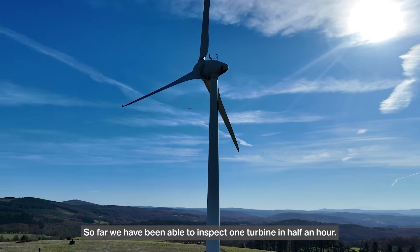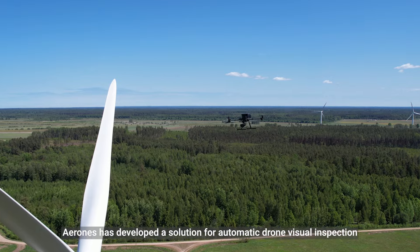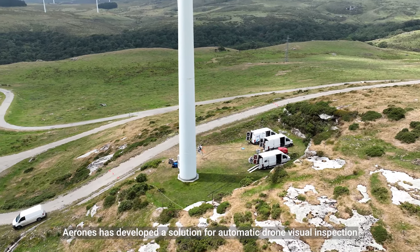So far, we have been able to inspect one turbine in 30 minutes. To even further increase safety, precision, quality and speed, ARONES has developed a solution for automatic drone visual inspections.